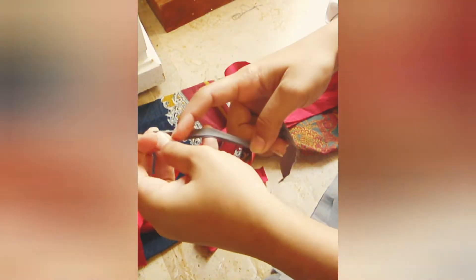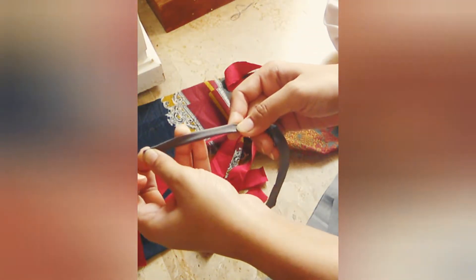Now what I am going to do is make these strips. We are going to fold it a little bit, then fold it from the center. We will fold it like this and stitch it like this. We will put it like this. After that, I will tell you what to do next.